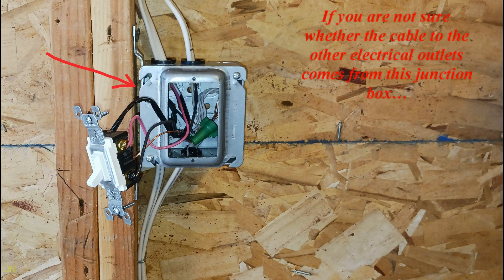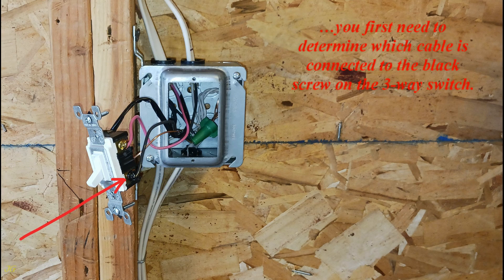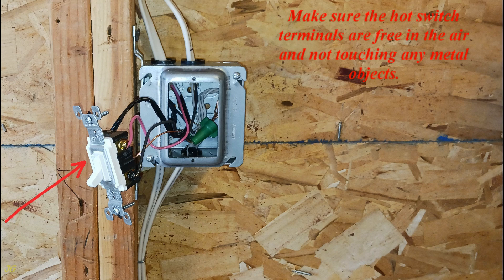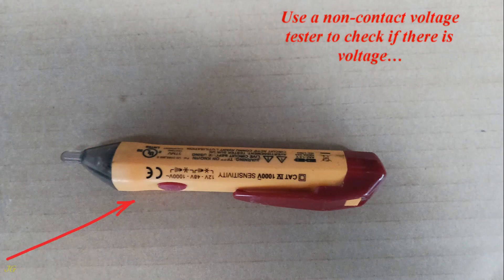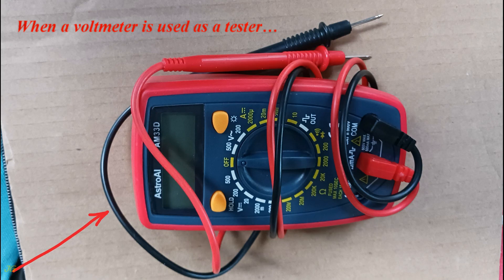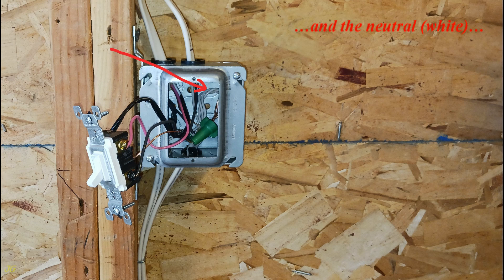If you are not sure whether the cable to the other electrical outlets comes from this junction box, you first need to determine which cable is connected to the black screw on the three-way switch. Make sure the hot switch terminals are free in the air and not touching any metal objects. Restore power and use a non-contact voltage tester to check if there is voltage in the wire connected to the common terminal black screw of the switch. When a voltmeter is used as a tester, verify voltage by placing the voltmeter leads between the black screw of the switch and the neutral white or ground wires. If power is present, move the switch handle to the other position.